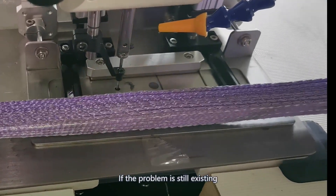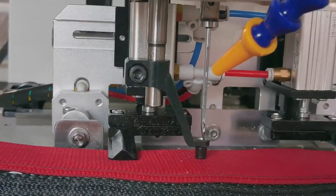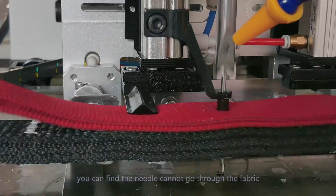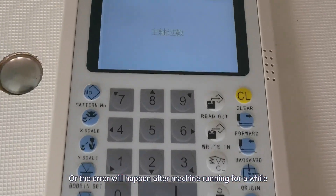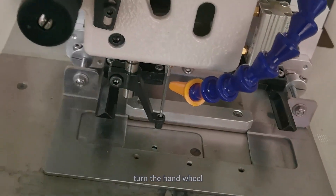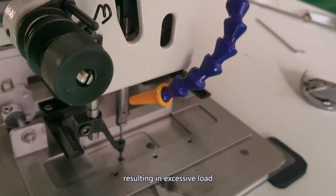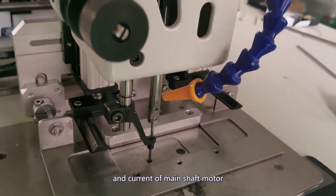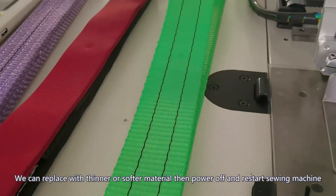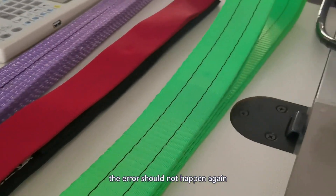If the problem still exists, go to the second step: check if the sewing material is too thick or too hard. If the error occurs due to this problem, you may find the needle cannot go through the material, or the error will happen after the machine has been running for a while. Remove the material and turn the hand wheel. If you can turn it smoothly, the reason for this error is that the material is too thick or too hard, resulting in excessive load and current on the main shaft motor. Replace it with thinner or softer material, then power off and restart the sewing machine. The error should not happen again.